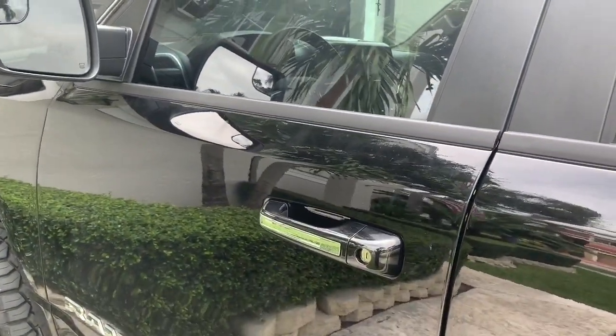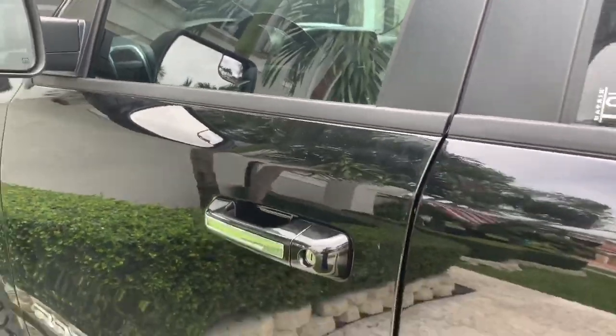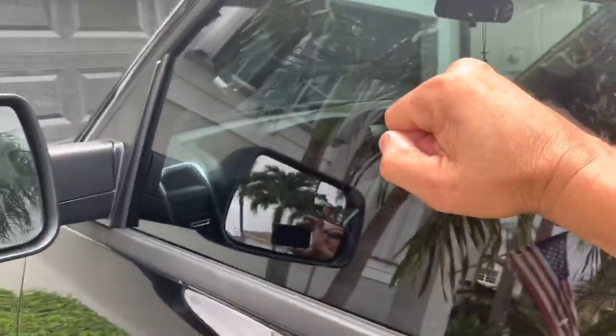I'm going to go ahead and bang on the window and that will fire off the alarm. You may not be able to see the blue light against the glass clearly, but it's there flashing. At nighttime it will light up the truck a lot nicer in blue. I'm going to go ahead and pound on the window.